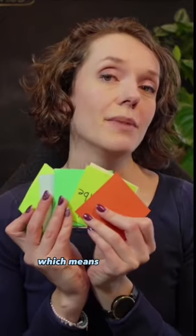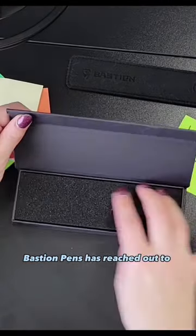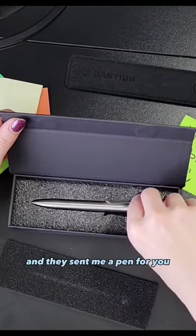I love my online collaboration tools, but do you know what else I love? The sticky notes, which means I need a pen. Bastion Pens has reached out to me to collaborate, and they sent me a pen for review.